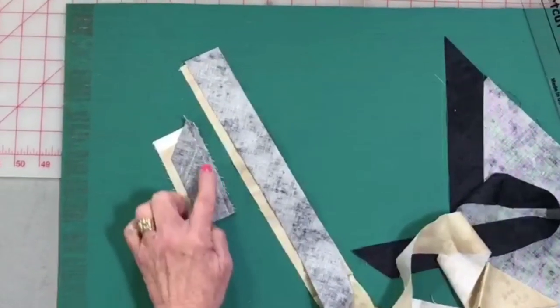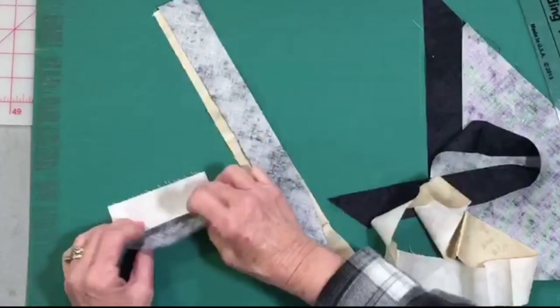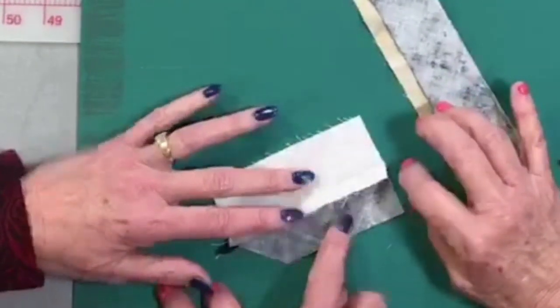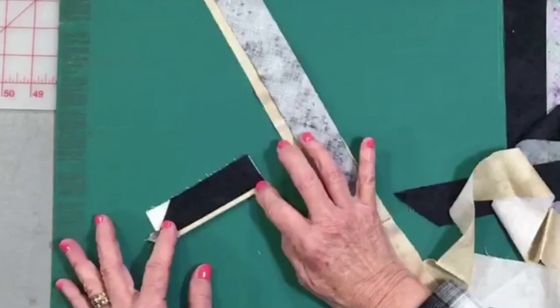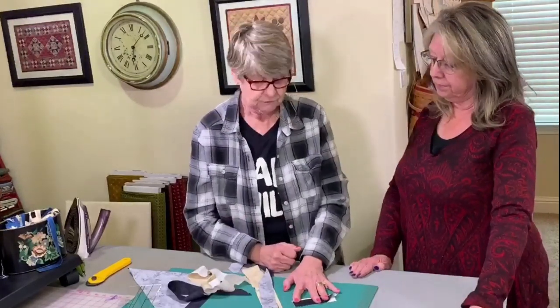Once this is stitched, you're going to press that seam towards the binding. Once that is done, flip it over and fold it in half. It's important to press towards the binding because you don't have enough room in the flange — if the seam doesn't go towards your binding, you have a whole bunch of bulky fabric in that little flange, and we don't want that. We want it nice and flat.